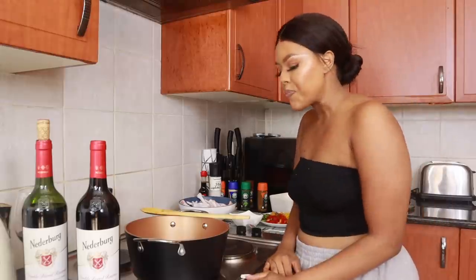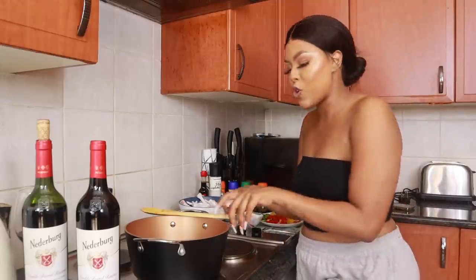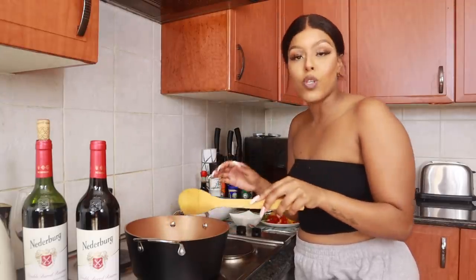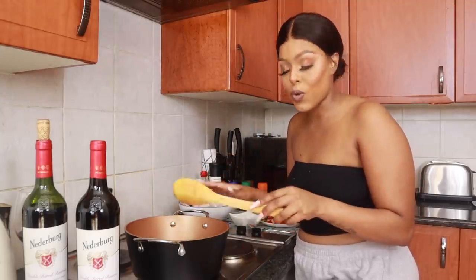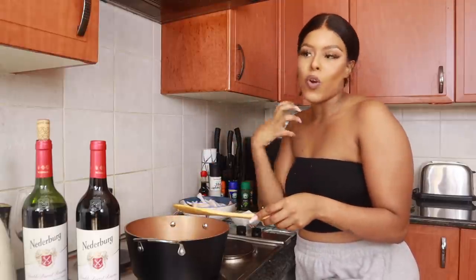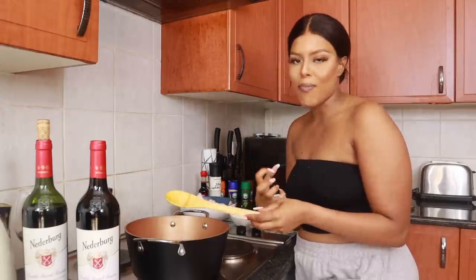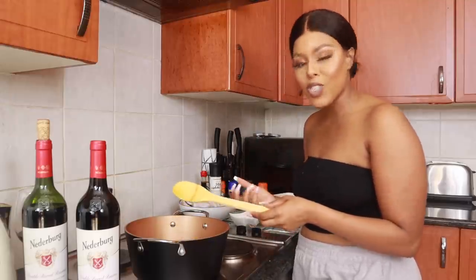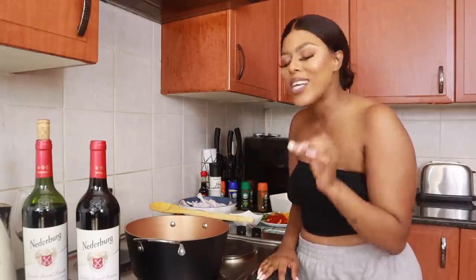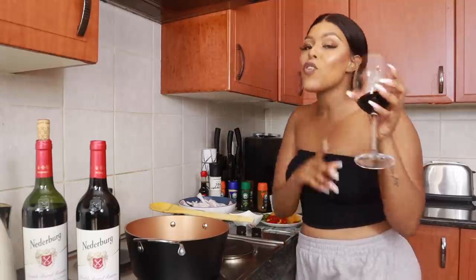When I was younger my mom never really taught me how to cook, and as you guys all know my mom is late. When I was young, all I would do is watch Food Network with my mother — we would watch it together in silence, and that was our moment together. So now cooking has become like a love language for me. I love to cook for my loved ones, my friends and my family.